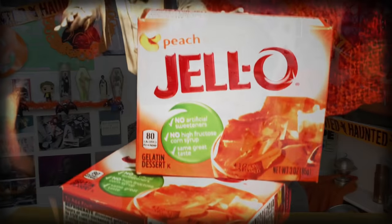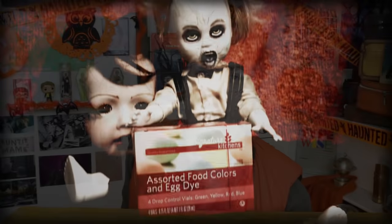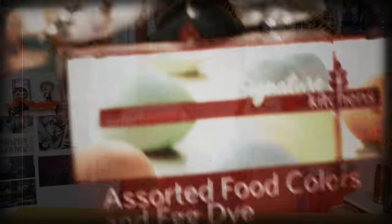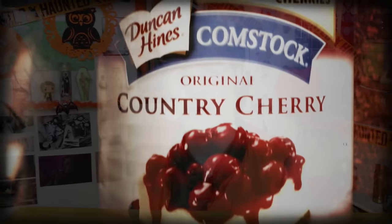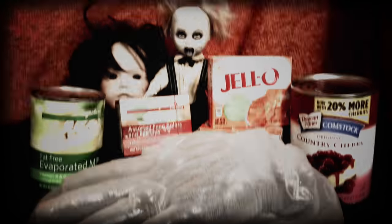What ingredients do we need to bring our disgusting hand to life? First, we're gonna use jello — this thing's mostly made out of jello, it's easy and cheap and you can find it at any grocery store. Then we're gonna need some food coloring, fat-free evaporated milk, and some canned Country Cherry — just because I think it'd be fun to add some gore details. And of course the most important part is our very very creepy hand mold. By the way, this zombie mold is on Amazon for like four bucks.